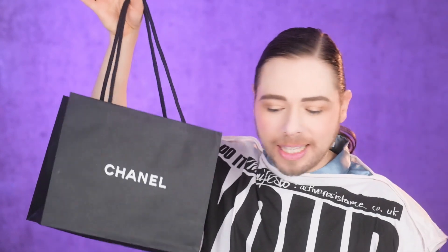Hi everybody, Jacob here. Welcome back to the Fashion Bunker. Today I'm going to do an unboxing — we got a little Chanel moment. 2023, we are unboxing Chanel. Has anything changed in all these years? No, it's always... we never learn from our mistakes, do we?